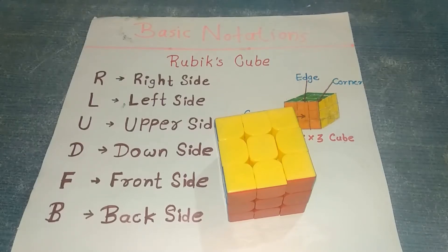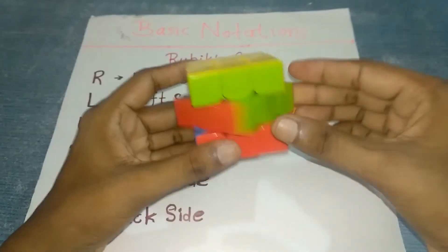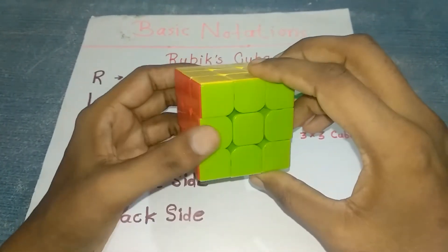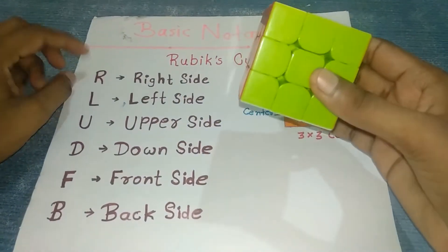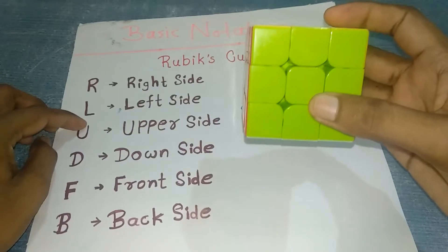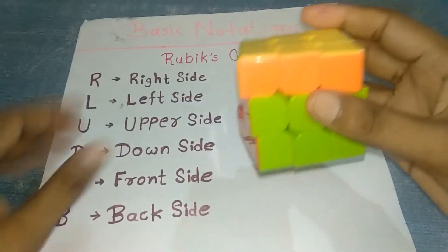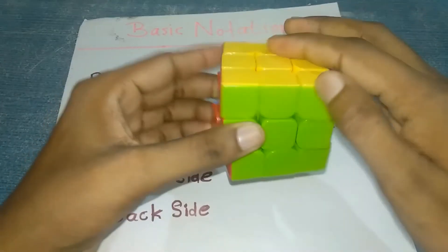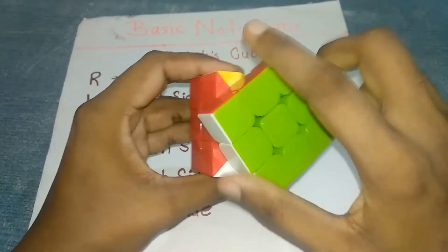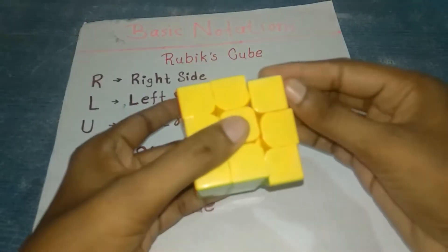Hello friends, today we are learning how to solve a Rubik's cube 3 by 3 with the easiest methods. It's called 3 by 3 because it has three layers: top, middle, and bottom. It has some notations: R indicates right side, L indicates left side, U indicates upper side, D indicates downside, F indicates front side, and B indicates back side.